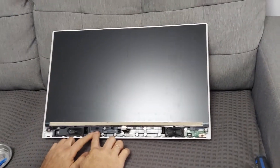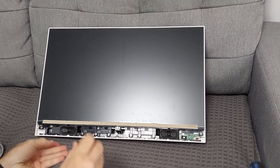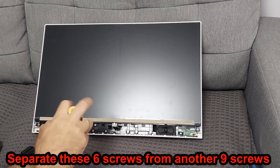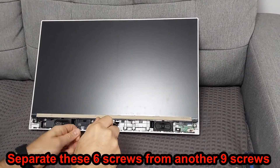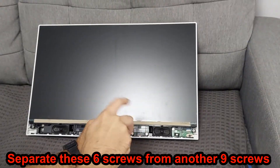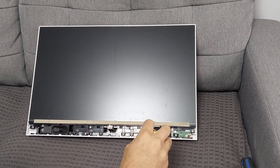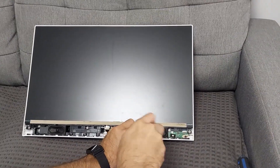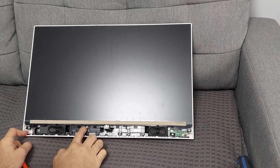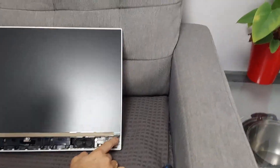Now we have a lot of screws here. Bottom line is six, so I will proceed. Okay, now: one, two, three, four, five, six, seven, eight, nine.